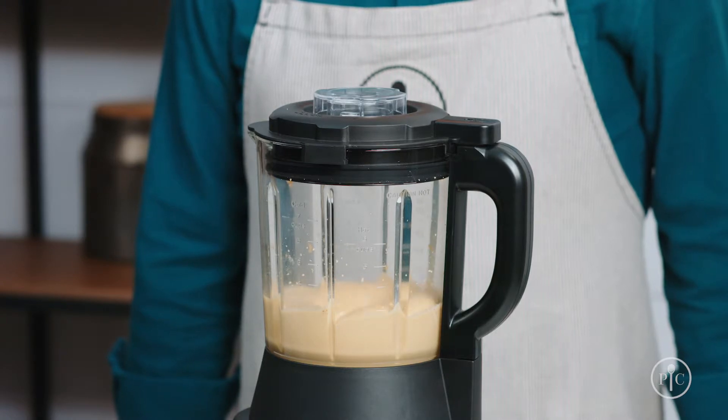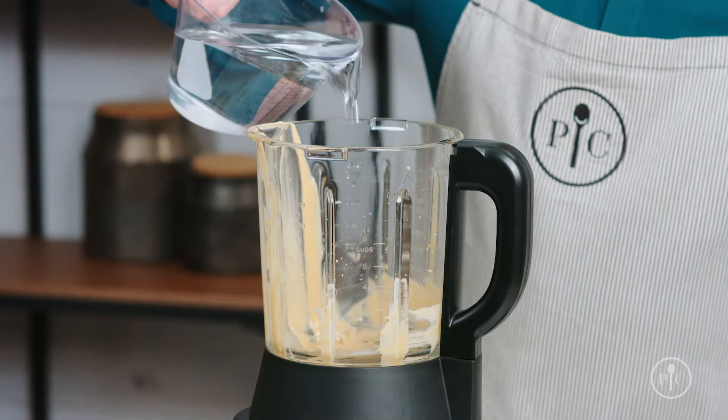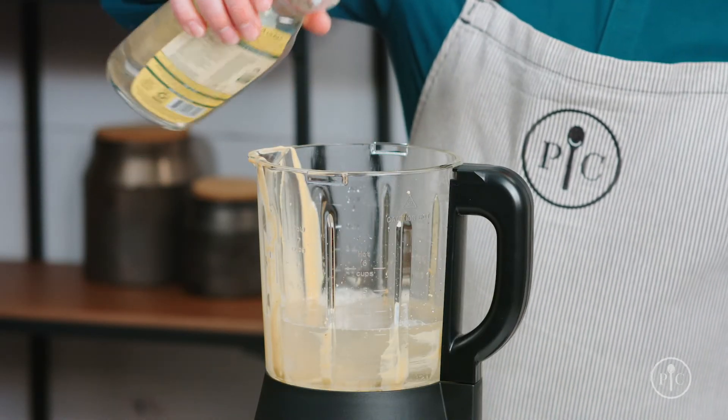Now just watch as it turns into rich smooth peanut butter. You can use the heated wash setting to clean the pitcher — just add three cups of water to the pitcher, then add one to two drops of liquid dish soap.